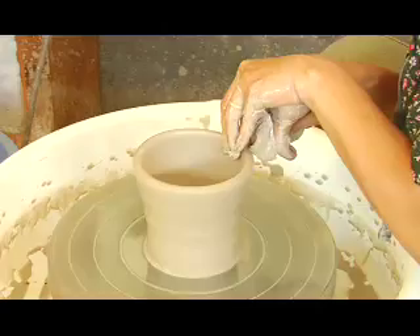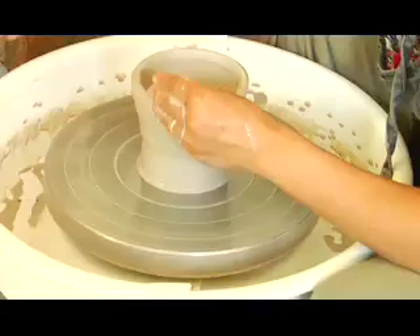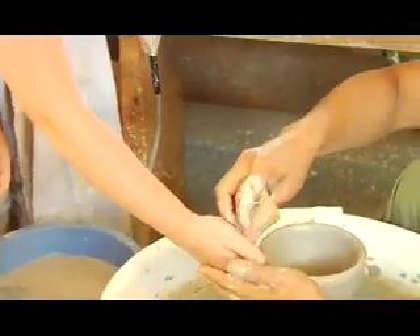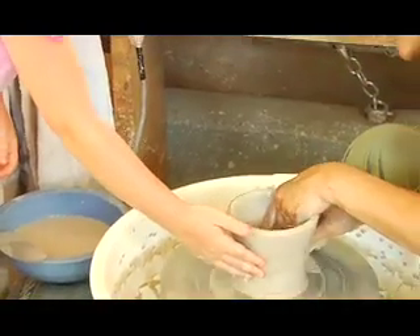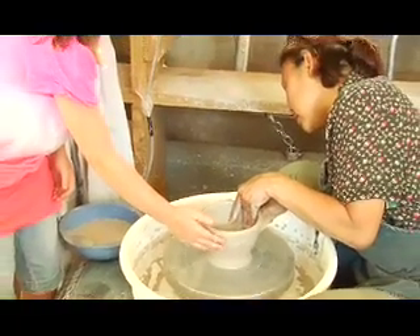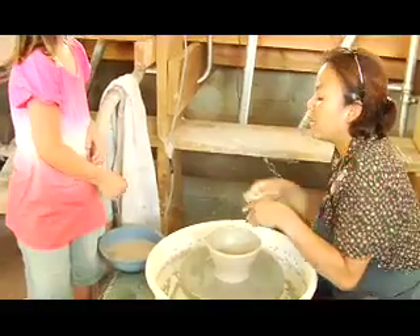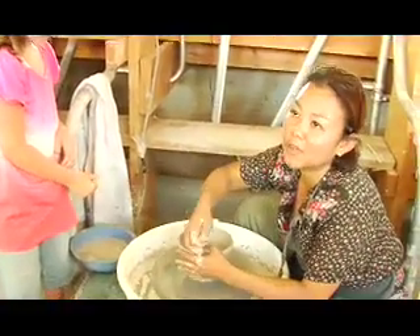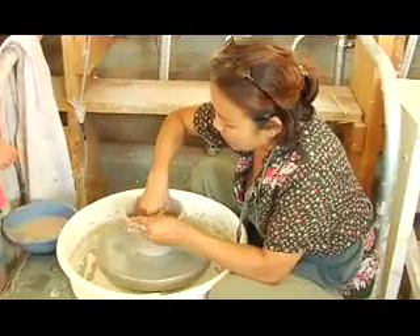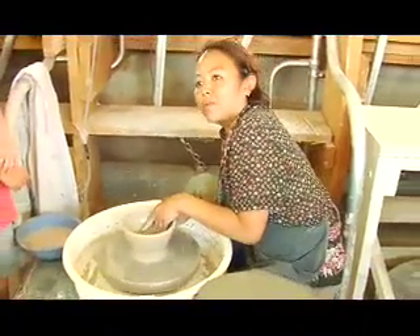I'd like the kids to be able to just see a little bit and then have them touch. You know how you want to touch it? You have to have your hands wet a little bit. What I'm thinking is if you make your own bowl, you appreciate the art more. If you know how it's made, it's not something you grow and then you bought it and never know where it comes from.